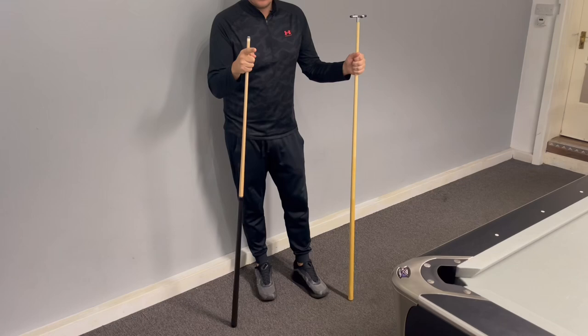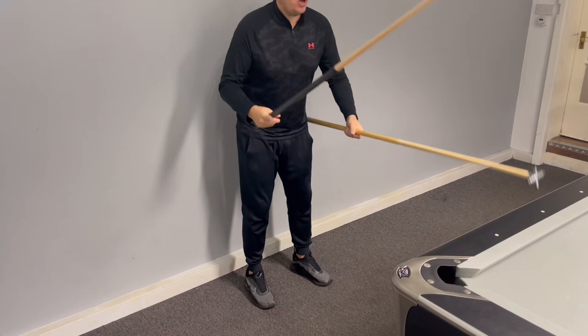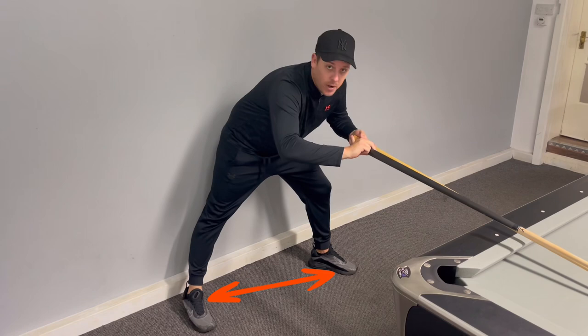Step one: nice wide feet. So you're behind the shot — we don't want to be doing this nice and close, it's a little bit rocky. Get your feet nice and wide and plant them down on the ground. Don't care how, just get them wide.